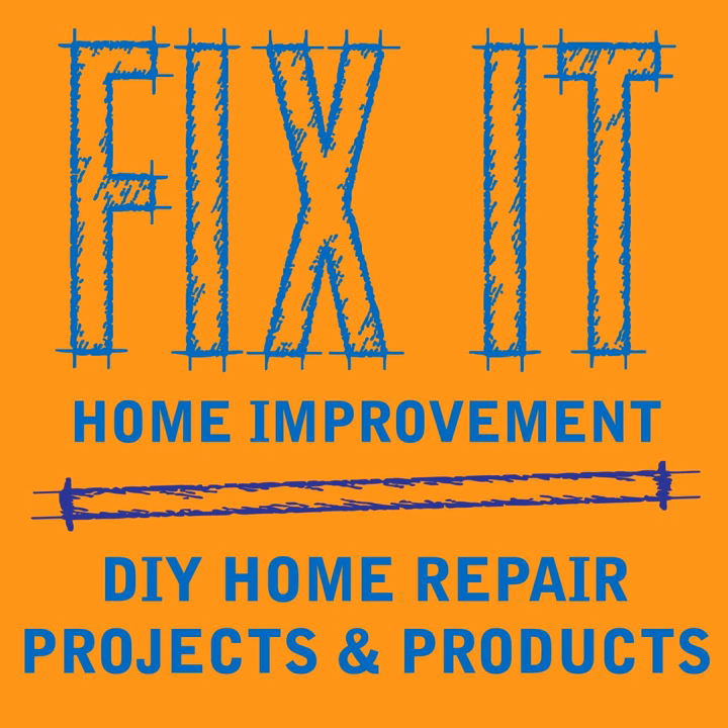Welcome to Fix-It Home Improvement, covering projects that every homeowner should know and great products for home and garden. I'm JC and this is where we share weekly home improvement tips. I'm here with my co-host Cindy. Today we're going to be talking about faux painting techniques, and we'd like to thank Jared Rowan for liking and sharing the podcast.